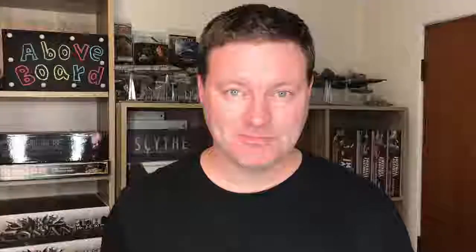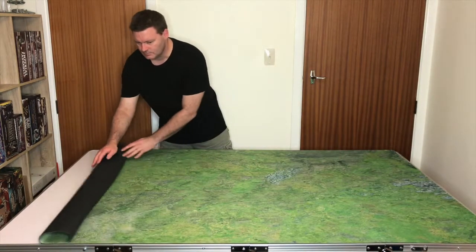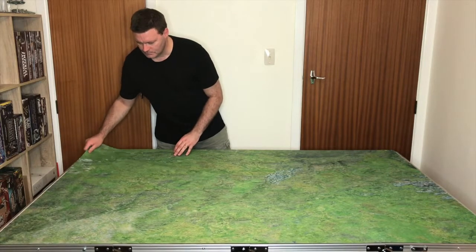So that's the table. Now we're going to take a look at the Grasslands play mat, also by Urban Mats. Urban Mats makes a range of play mats and 3D terrain suitable to most types of tabletop gaming. The mats themselves are made from a mixture of mousepad material, rubber, and neoprene, resulting in a durable, waterproof, and high-quality play surface.